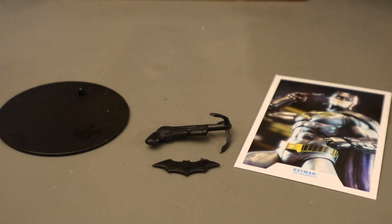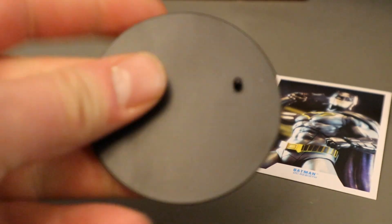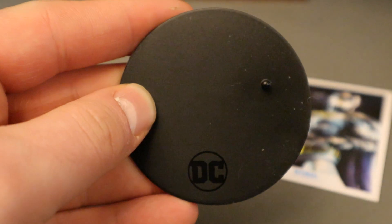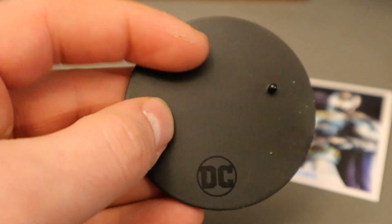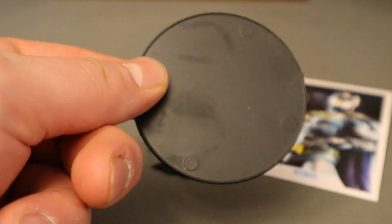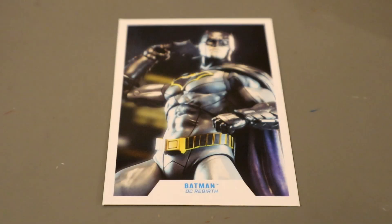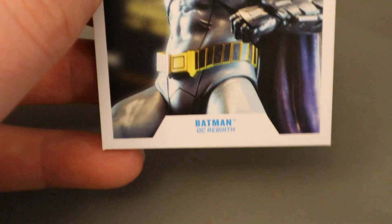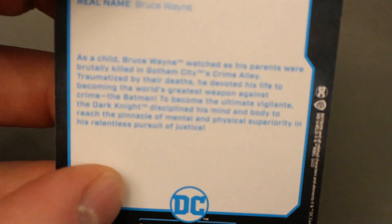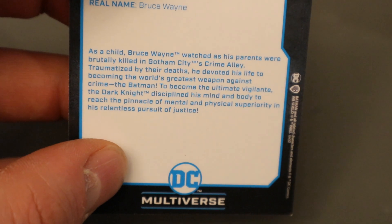Now let's take a look at his accessories, starting with the boring stuff. Here's his display stand — typical McFarlane stand, black perfect circle, says DC at the bottom. It's got one peg for the pegholes on his feet. Very thin, very basic. Here's his collector's card — it's an image of the Rebirth Batman figure holding his batarang. Batman from DC's Rebirth. On the back side there's a description — go ahead and pause if you want to read that.